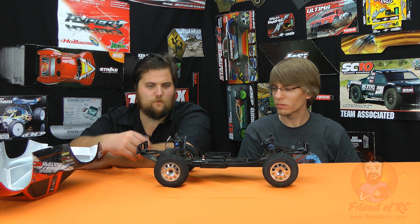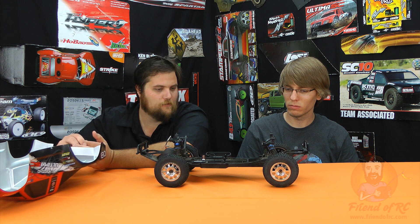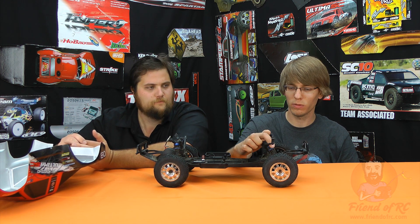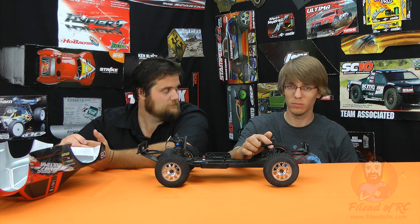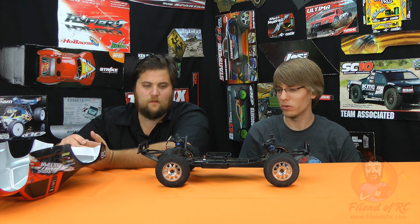With the threaded shocks and all that stuff, out of the box it's pretty durable. Cost of operation is in line with everything else. Aluminum threaded shocks out of the box — not something you usually get on a ready-to-run two-wheel drive. That's one more thing to add to the value of the whole thing.